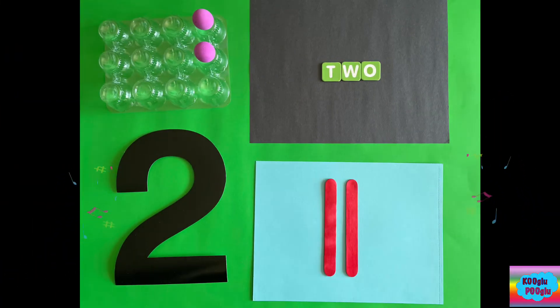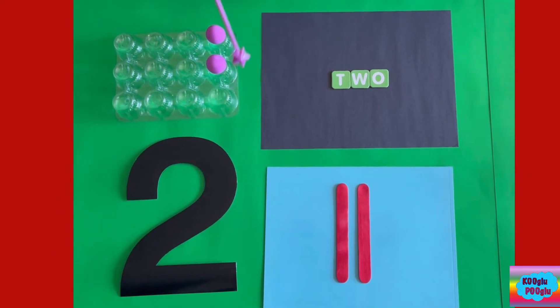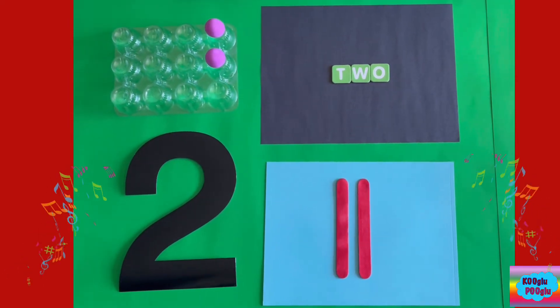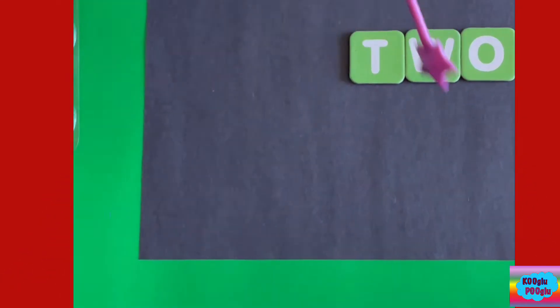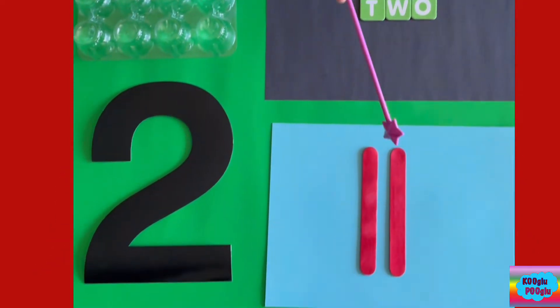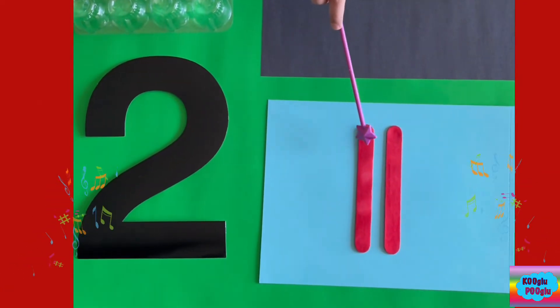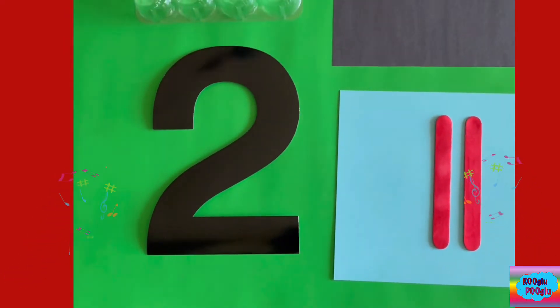Now we're on number two. Here we got two balls to represent number two. And we got the spelling of two: T-W-O. And here we got the Roman number two — one, two — and here we got the number two to represent number two.